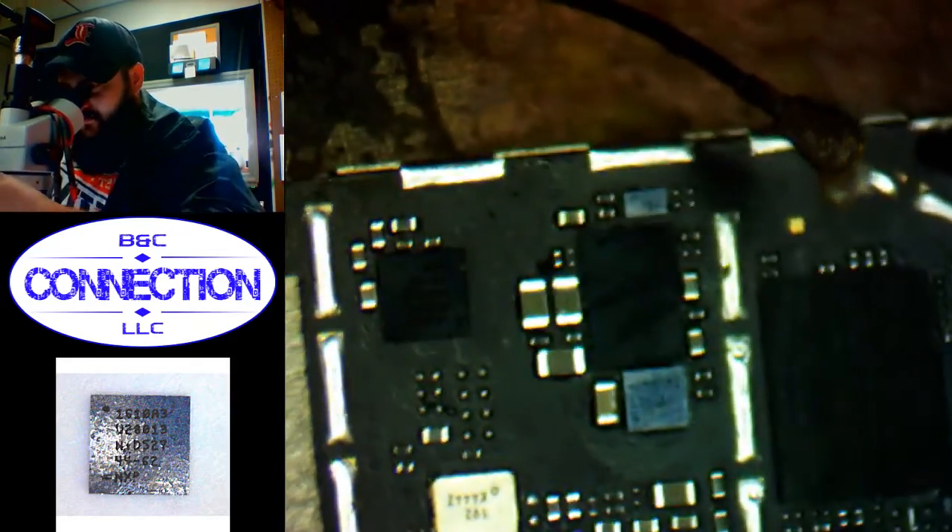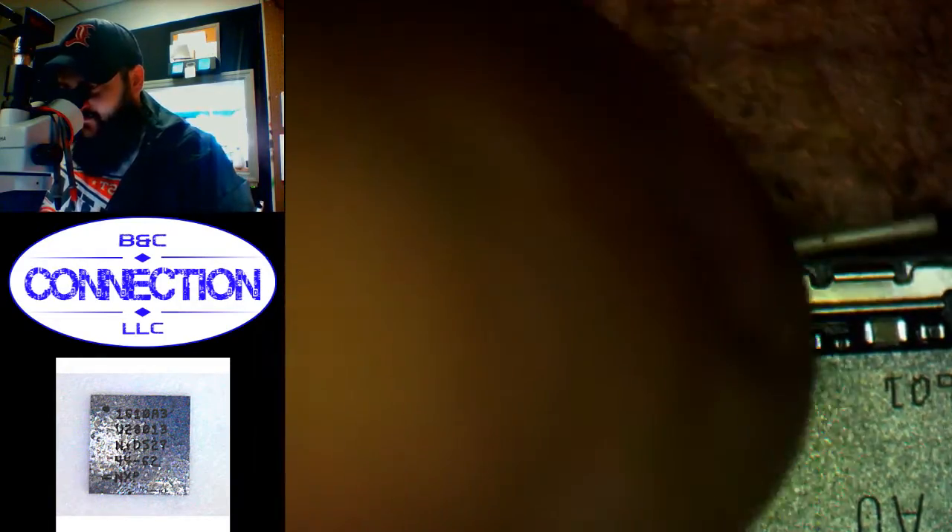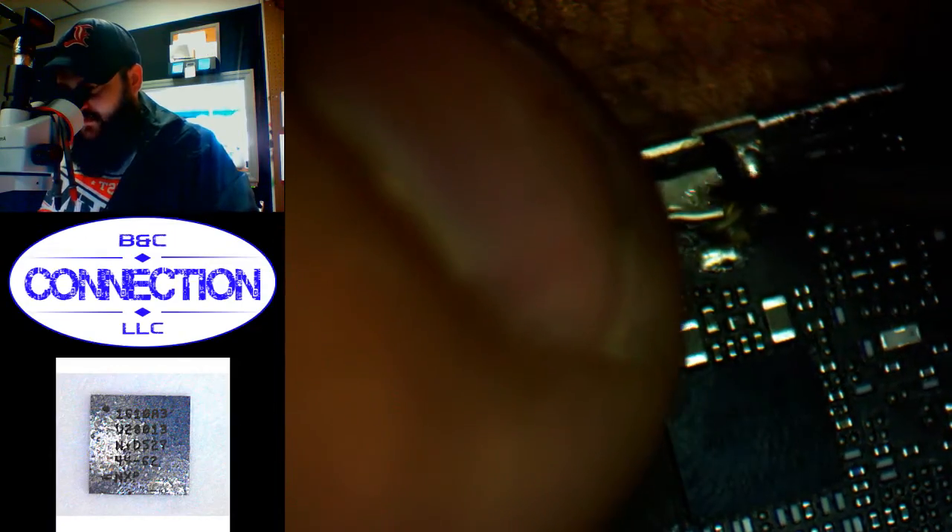Here we go. Just to test — put it back in the frame. Let's get this thing up. There we go. This charging port's a little beat up, but we'll hope it's good.